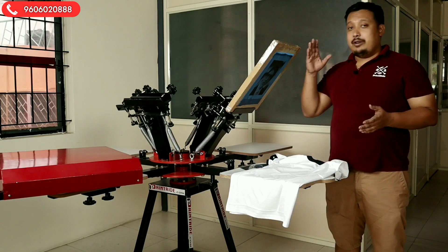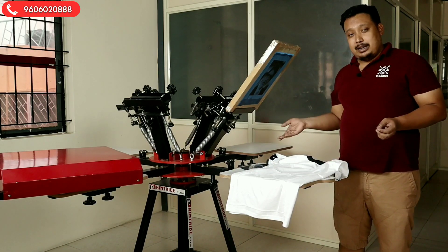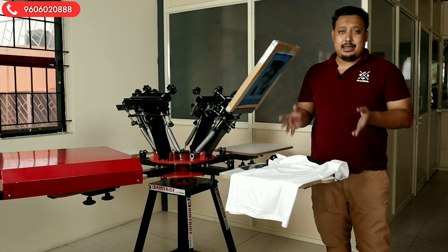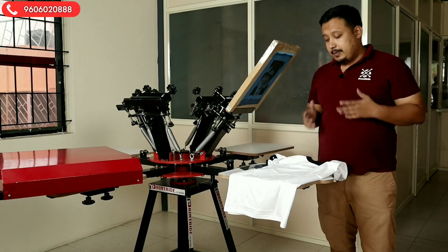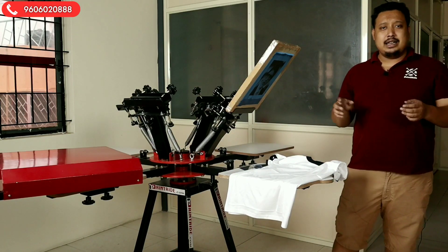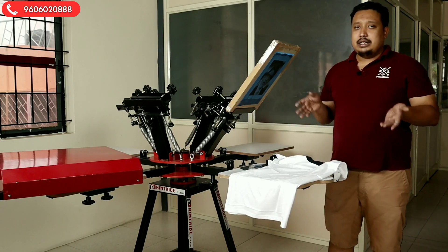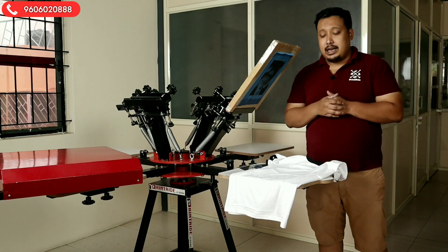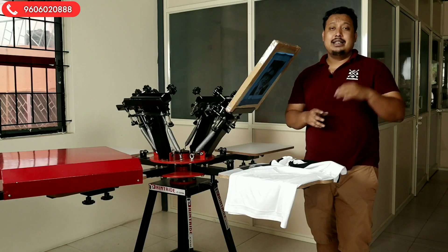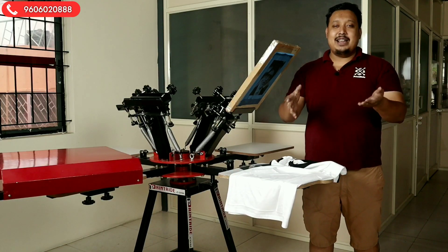First of all I want to tell you, we have already preset it — the frame is done and we put the color. We have already stuck our pallet tape and already applied our gum. If you don't know these substances, we will add the video links below in the description box so you can see why all these things are required while doing printing.